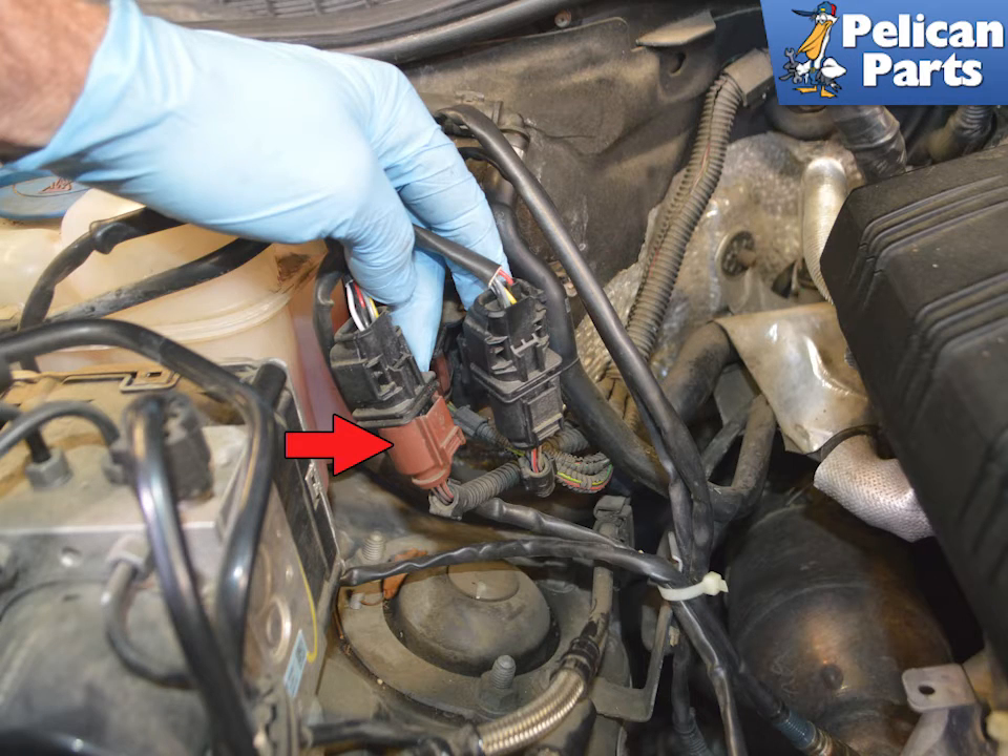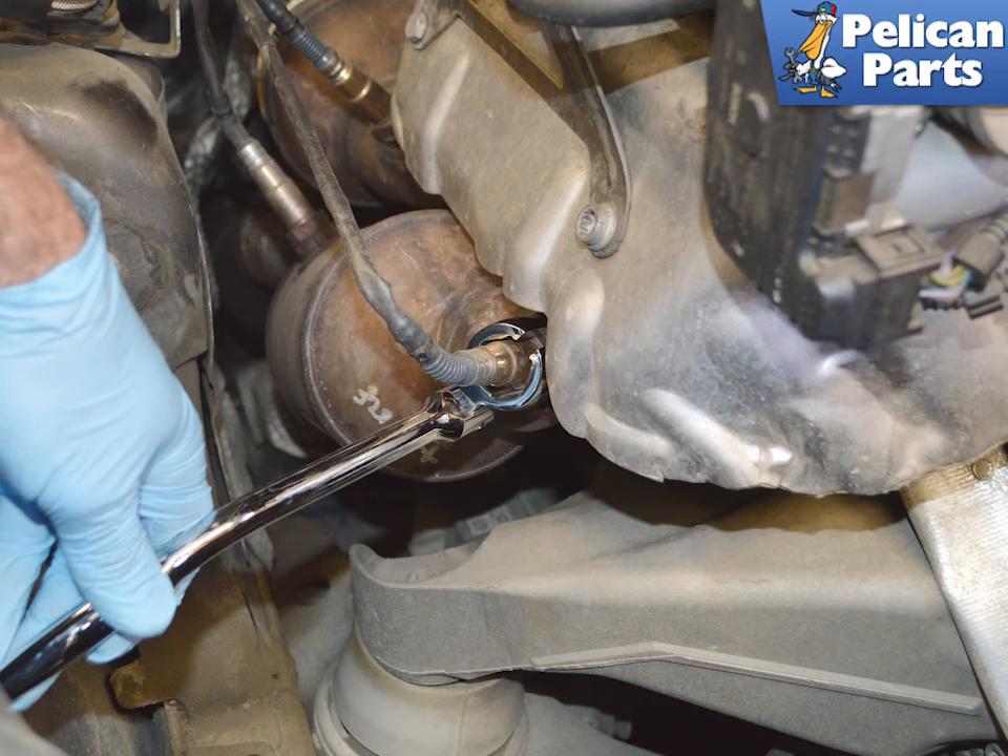Gently pry the plastic mount apart and remove the wiring connections. They are color coded to help you not mix them up. Press in on the tab and separate the connection for the sensor you are replacing. Use your 22 millimeter crowfoot wrench and remove the sensor you are replacing.